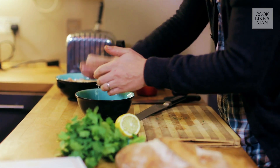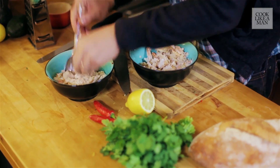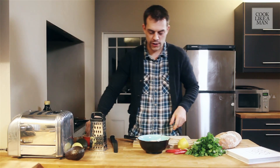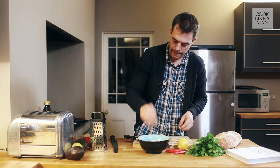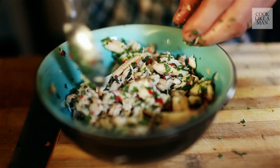Then we're going to get a little bit of lemon juice in there — squeeze that in. Now we're going to mix in some of this beautiful crab meat. Then some fresh rock salt in there. We're going to get some nice fresh olive oil in there, then mix that around.